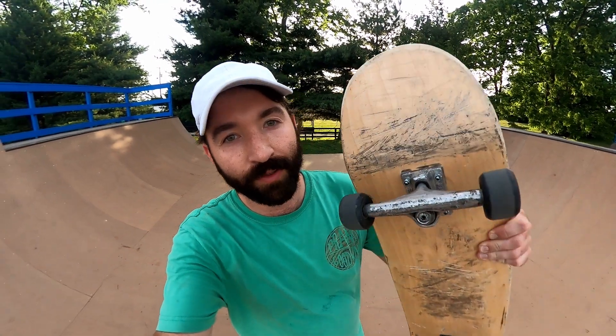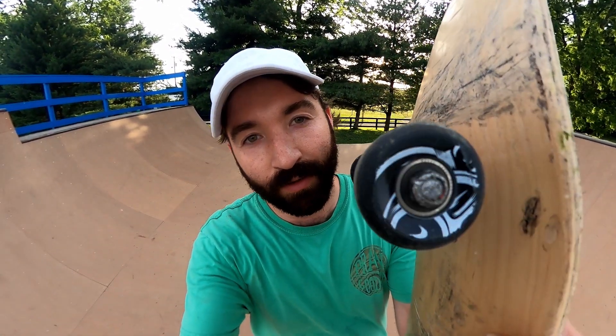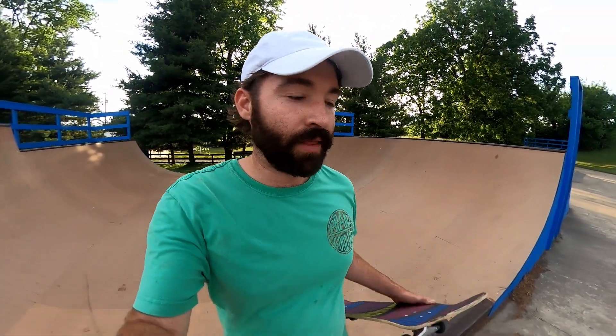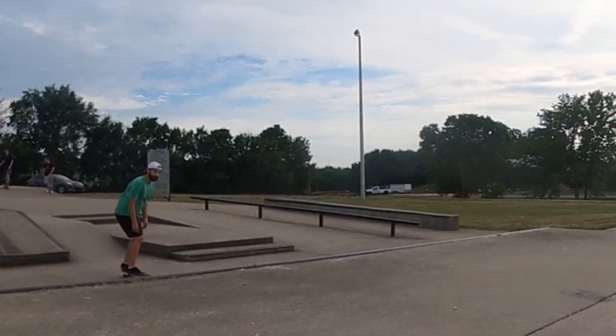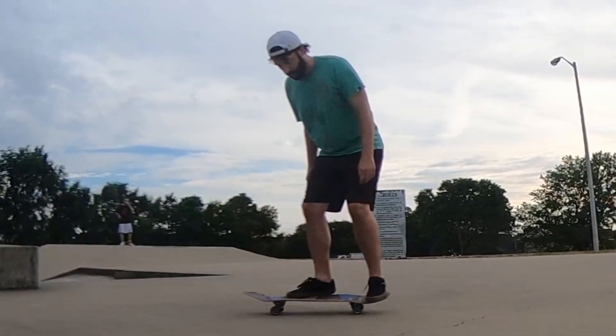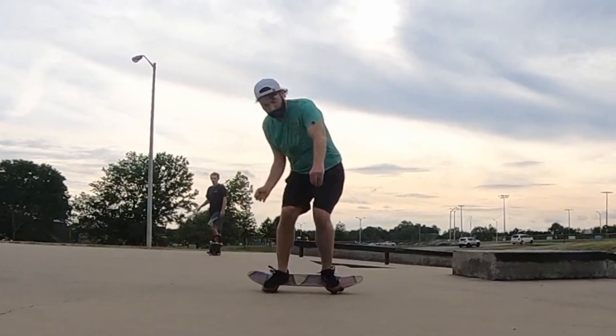Today I'm doing a review on Pig wheels. I usually skate Spitfires or Bones, and they're harder than these — I usually skate wheels around 100a. These are just a little bit softer than that. I usually don't have luck with wheels that are a little bit softer. If I'm going to cruise I'll skate really soft wheels, or if I'm skating a skate park or street doing tricks, I'll skate really hard wheels.